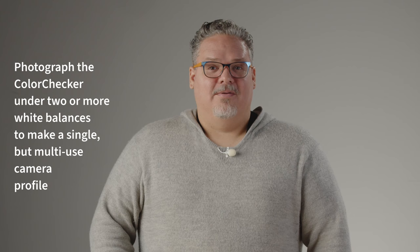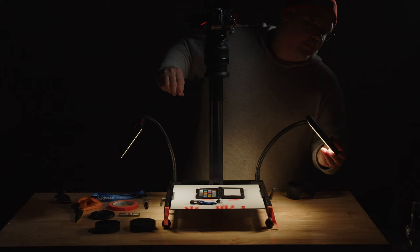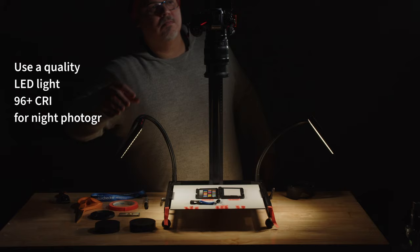So in short, make sure your key light is a normal light source. To make a custom camera profile applicable in most situations, or situations where lighting conditions are difficult such as night photography, I photograph the color checker target under two or more white balances. To achieve this, I use a quality LED panel with good spectrum — say 96 CRI or better — to illuminate and photograph the color checker at 3800 Kelvin, 4200 Kelvin, and 5600 Kelvin. You can photograph the color checker target at your warmest and coolest color temperatures, such as 2800 Kelvin and 6500 Kelvin.